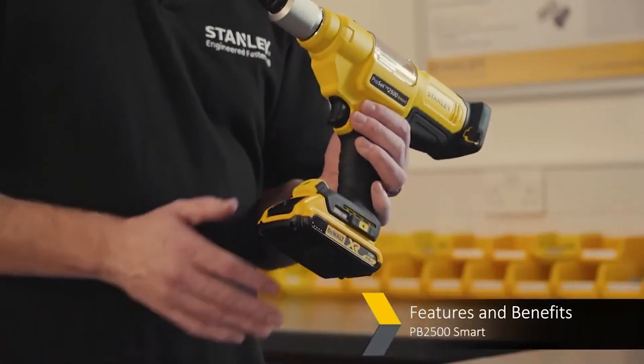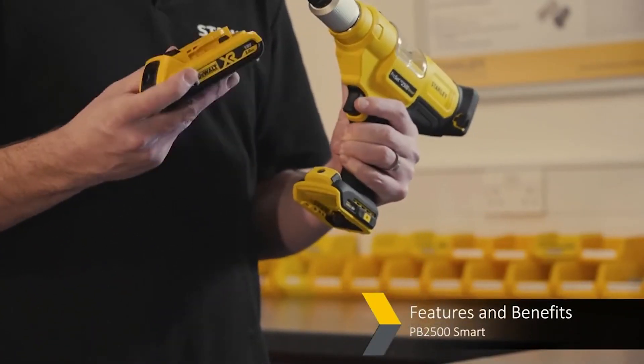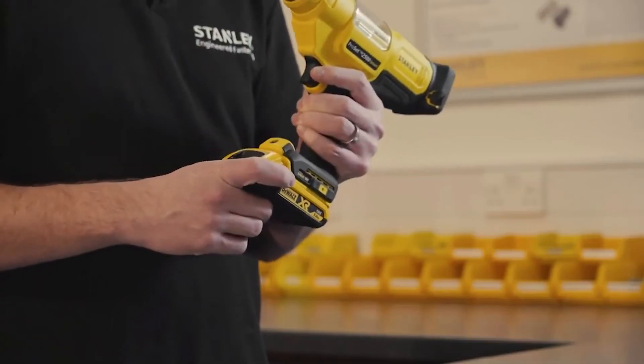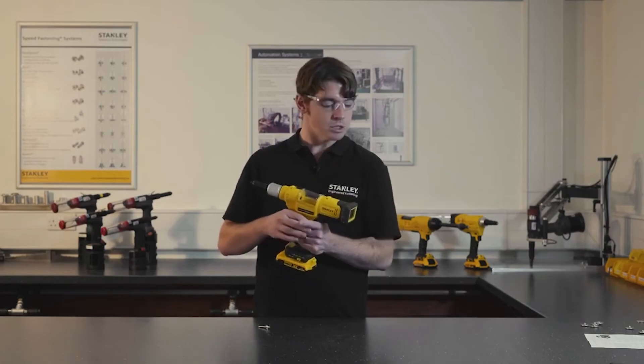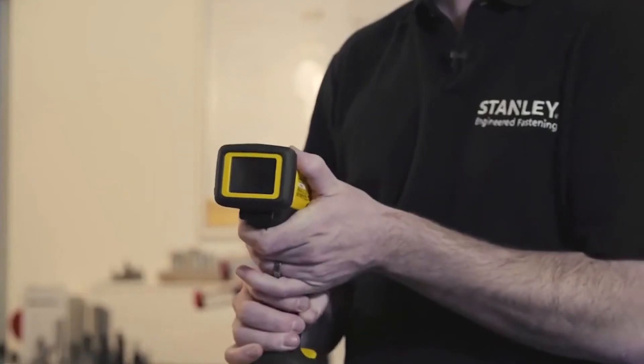The PB2500 Smart is a cordless battery tool that allows you to change batteries or move batteries between tools. That battery power option gives you full maneuverability. The reason it's called a smart tool is you have the process monitoring system here on the back.